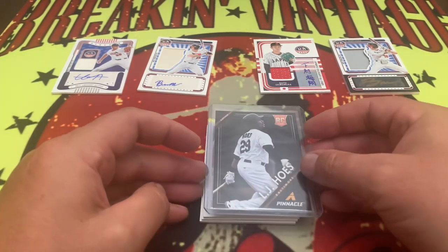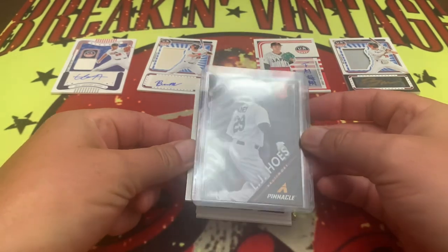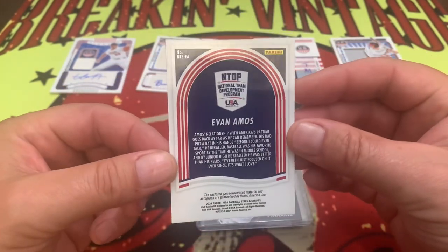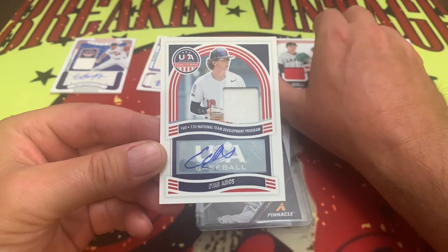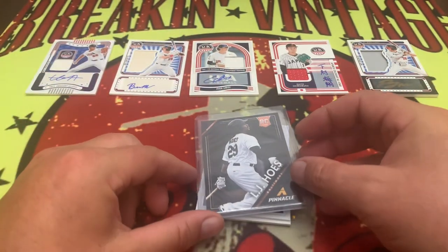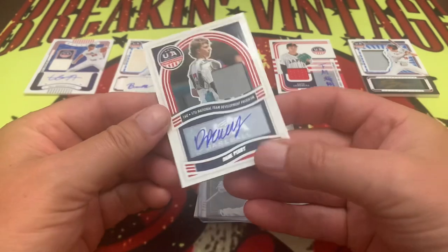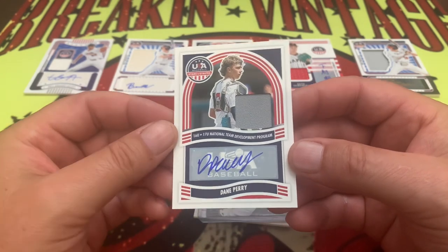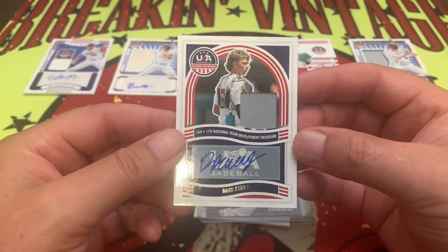It looks like we are down to our final four cards right here. That gold just wants to keep sliding out — gotta keep it protected. Next up we have Evan Amos, and Evan Amos is going to be unnumbered. That's kind of disappointing, but with the Stars and Stripes product I'm still much more of a fan of this than the H2 — at least you're guaranteed more hits. Next up is Dane Perry for the 16-17U National Development Program, and Dane Perry is also unnumbered. Oof.